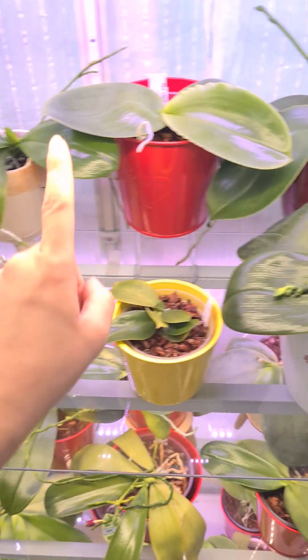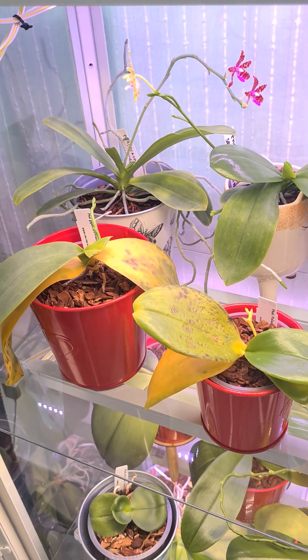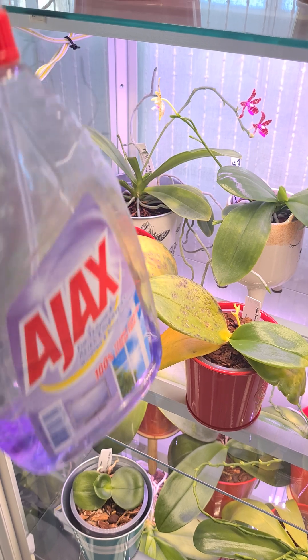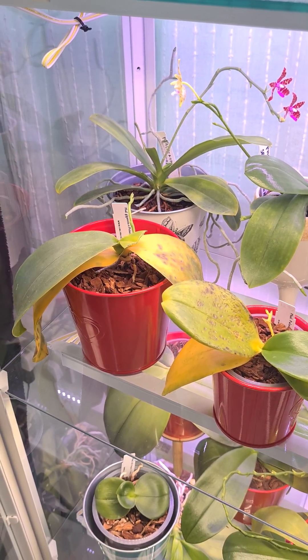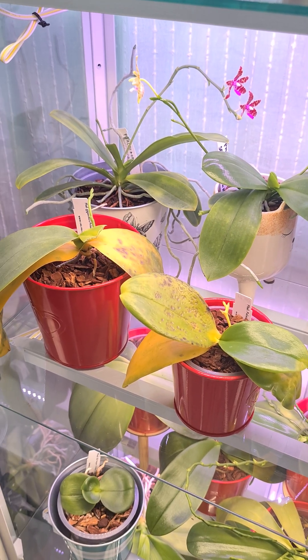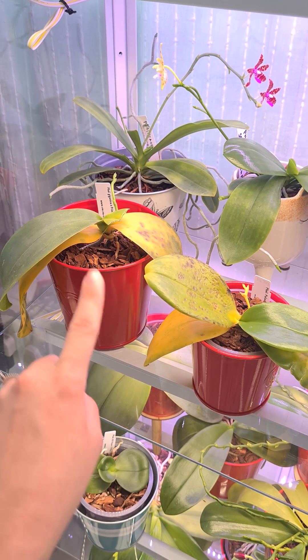Only these three, only this corner here — everything else is absolutely fine. But these guys, holy moly. Don't do like me: if you ever clean your surfaces with window cleaner, whatever brand you use, let it completely dry out. Don't just wait two minutes and then put your orchids back, especially in a cabinet. This is no joke — it happened in three days, that's all it took.